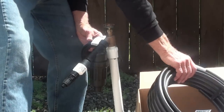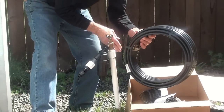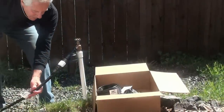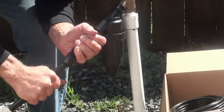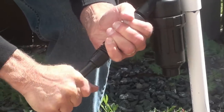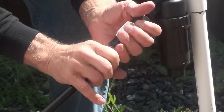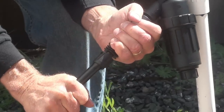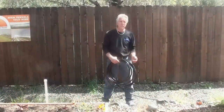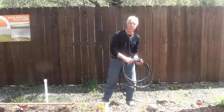Our next step is taking the mainline tubing and cutting the tape off of it. We're going to run the mainline tubing onto the first bed that we have to set up and put it on the EasyLock female hose fitting, push it as far as you can, and then tighten the EasyLock fitting over the tubing. You should not be able to pull it off with your hand. The garden bed kit comes with U-shaped hold-downs, which will keep your half-inch mainline in place.